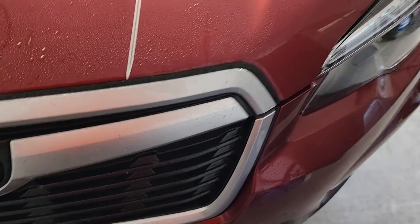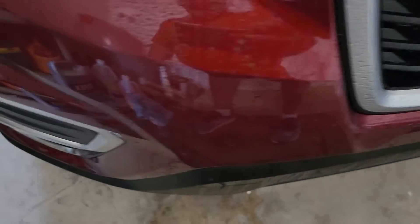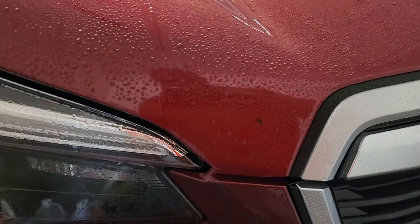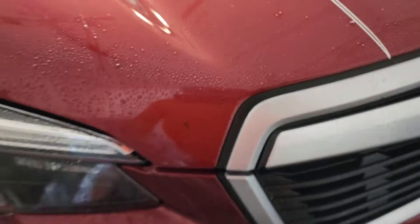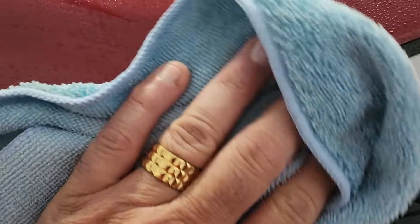So I'm going to go ahead and show you — I'm using O and R. As you can see here, she's got some love bugs on the front. What I did was I sprayed it with the O and R. Just doing a spot demo — I don't want to wash the whole vehicle. So I just want to show you: after you spray it on there, let it sit for a few minutes and then you can just watch how nice this is.